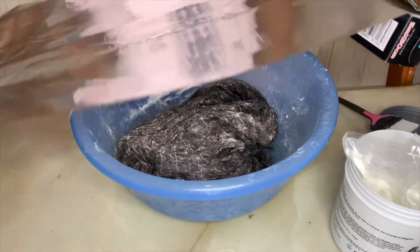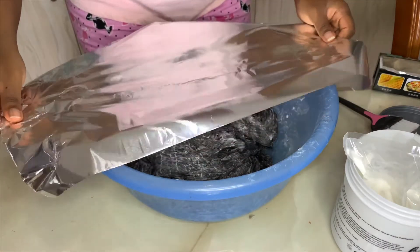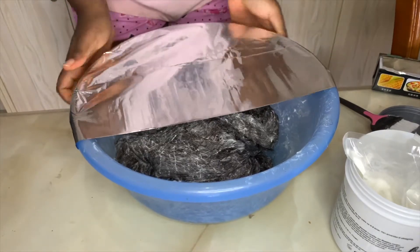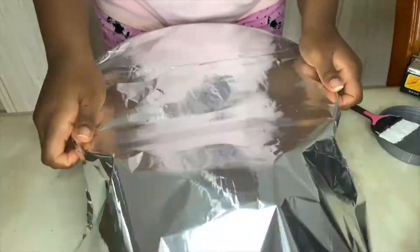After everything, I used foil to cover the hair so it can process better. I'm going to leave this covered for 30 minutes, and after 15 minutes I will flip the hair over so that it bleaches equally on both sides.